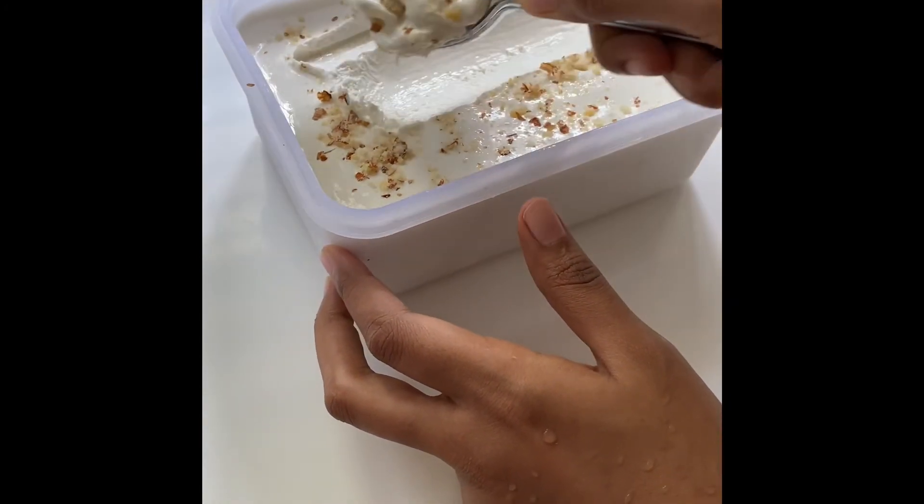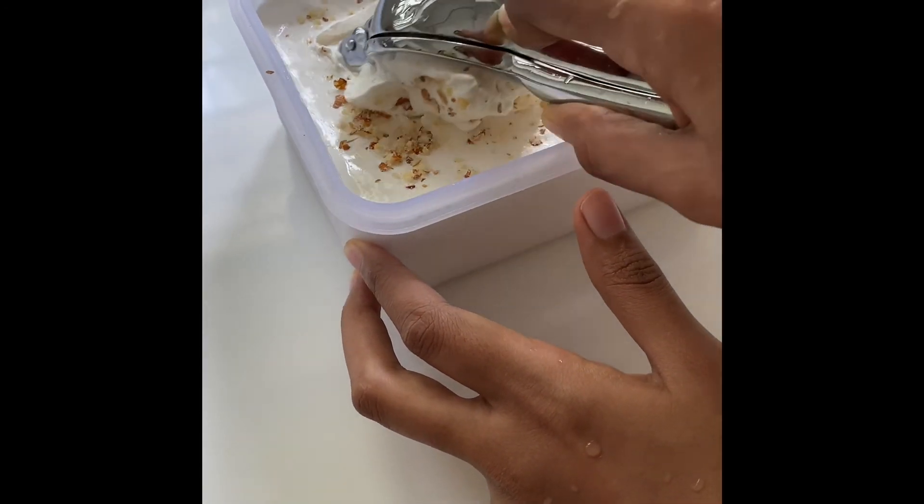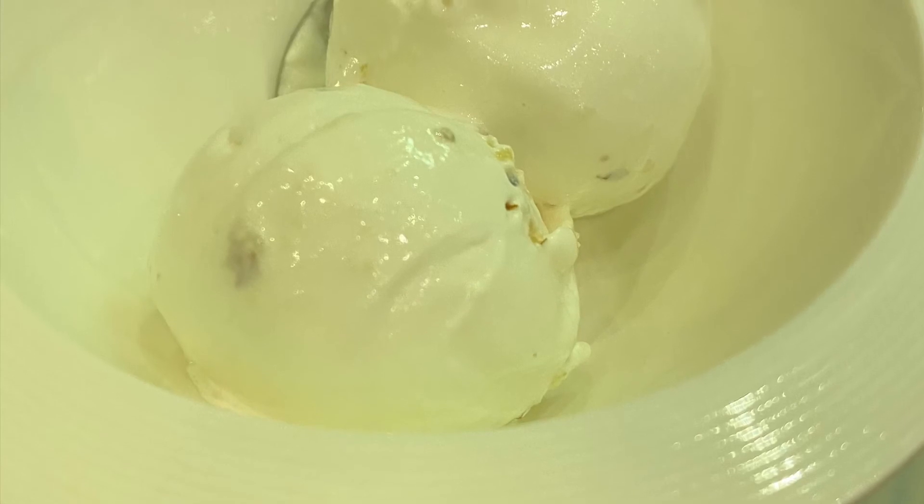Now we are ready. The ice cream is ready. We'll see you in the next video. Bye.